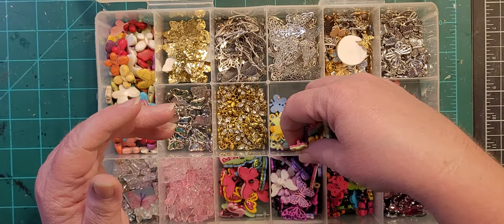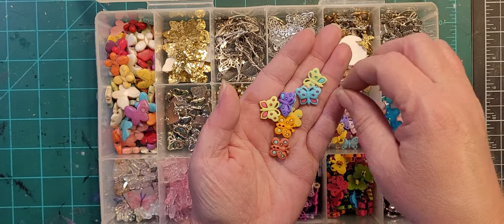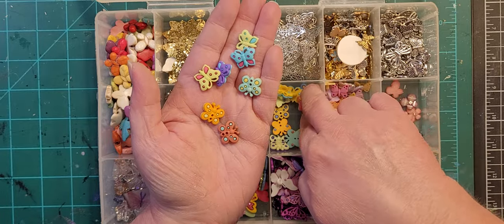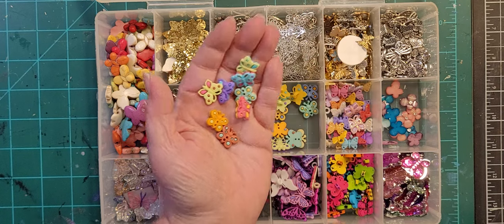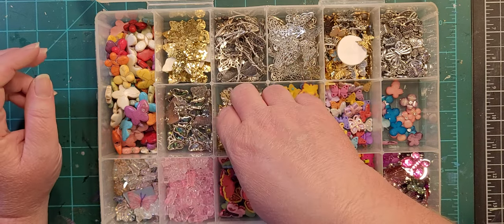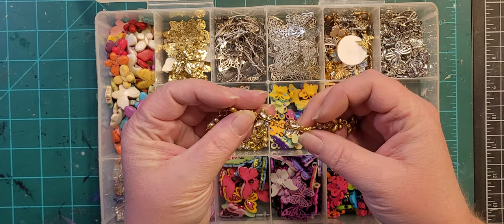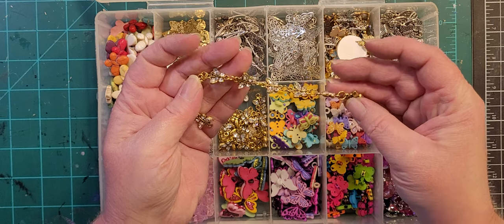Every color combination known to man. More strung — they're just gold butterflies with glass for the wings.